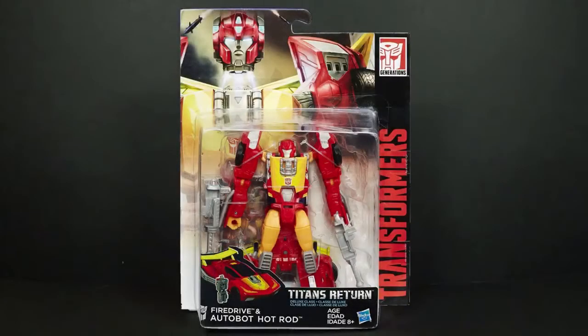Hey everybody, this is Tambi Odin. I'm back with another Transformers video review. This time I have Titans Returns Deluxe Class Hot Rod along with his Titan Master Fire Drive. I guess for some reason they couldn't get the rights to Firebolt, so that's why they had to change the name. You're seeing a picture of the package instead of the actual package because I did buy a loose lot of figures to save some money and it didn't come with any of the packaging.